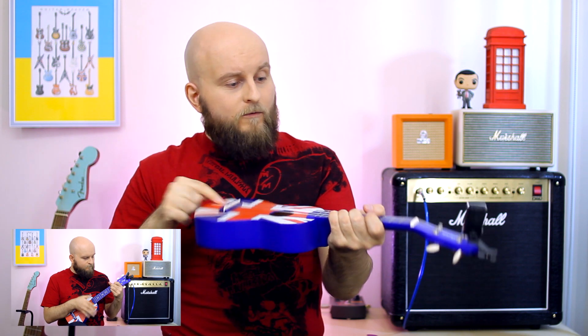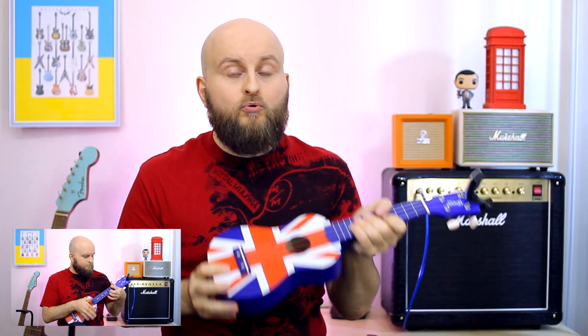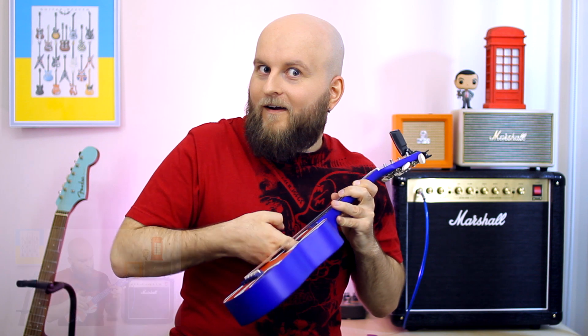This ukulele is covered with such a thick layer of paint that it looks like plastic. But when you insert your finger into it, you feel the wood.